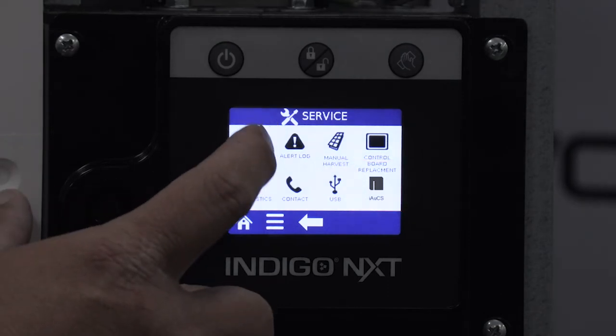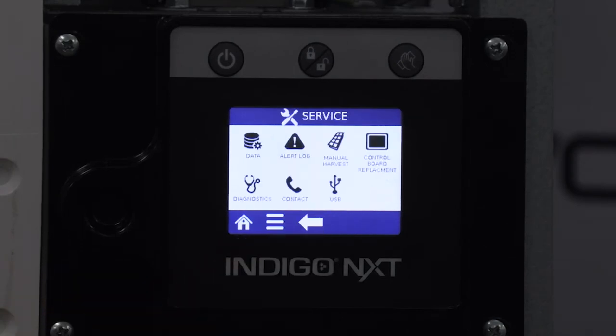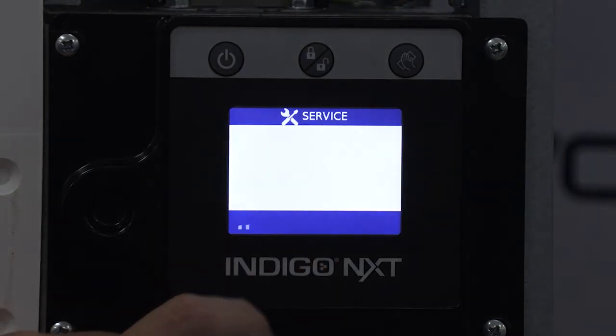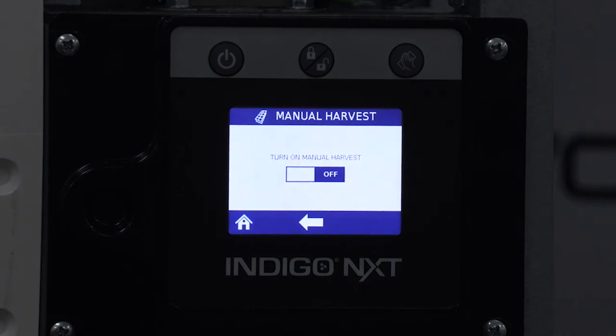The data submenu is where you would go to view real-time data, data history, and clean history. Next is the alert log where the history of alerts is kept, such as power loss, water faults, high pressure cutouts, and more. The manual harvest icon is exactly what it sounds like — it gives us the ability to force the ice machine from a freeze cycle into a harvest cycle, which is beneficial to clear the evaporator of ice.